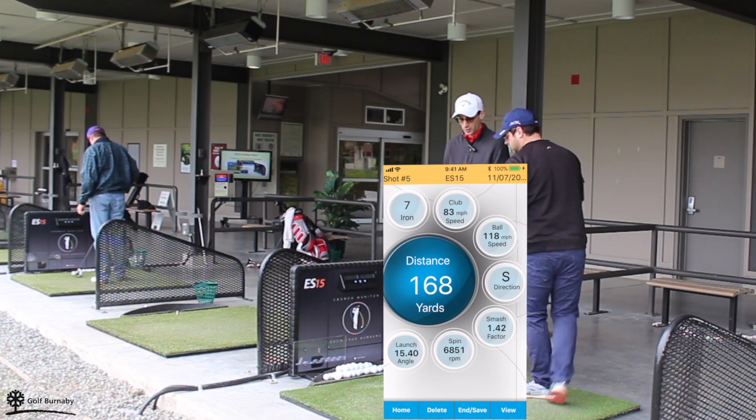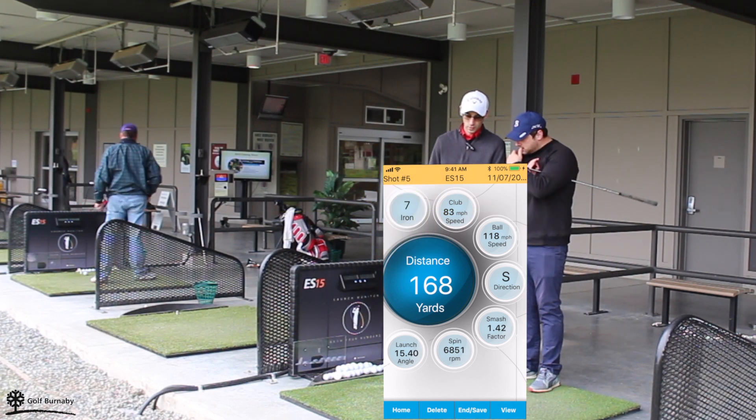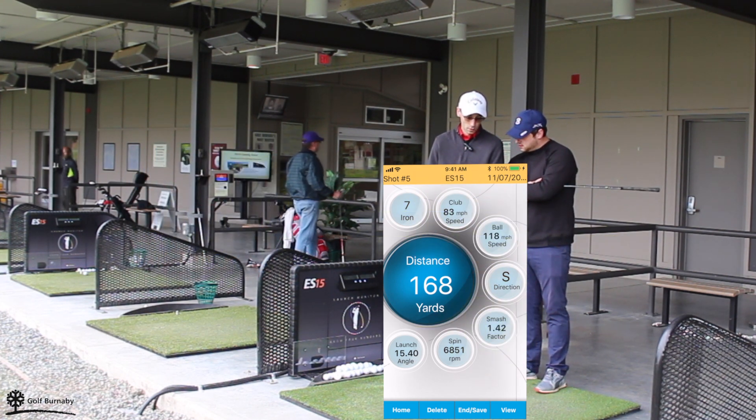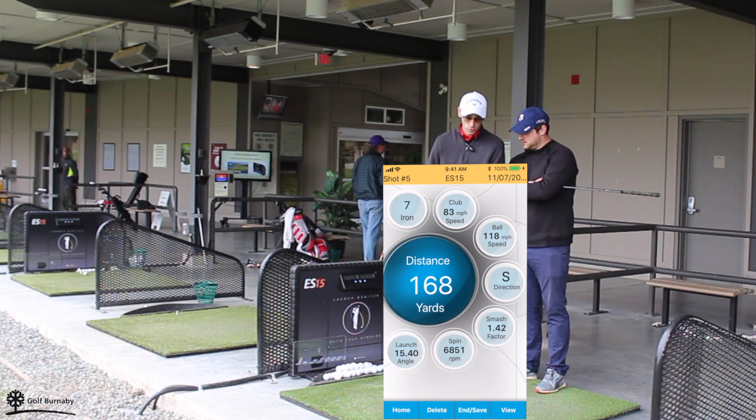So as you can see, it tells you what club you hit, club speed, ball speed, smash factor, spin, and your launch. And then it has your distances right there.